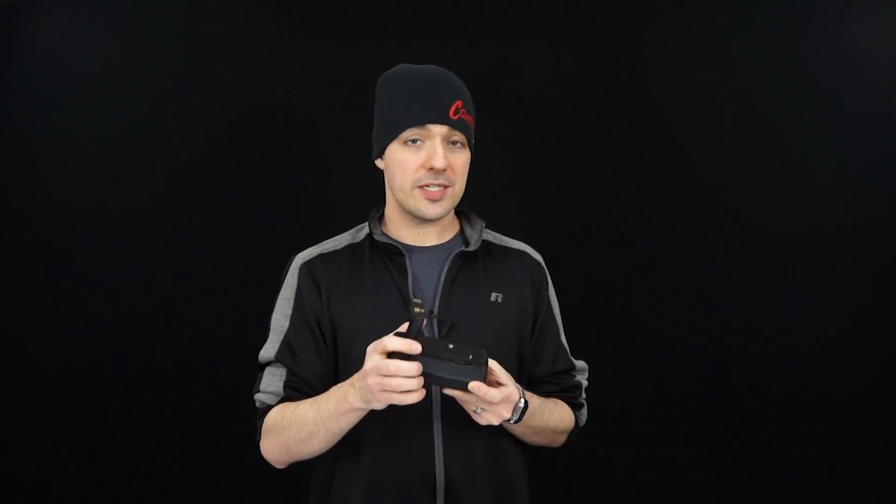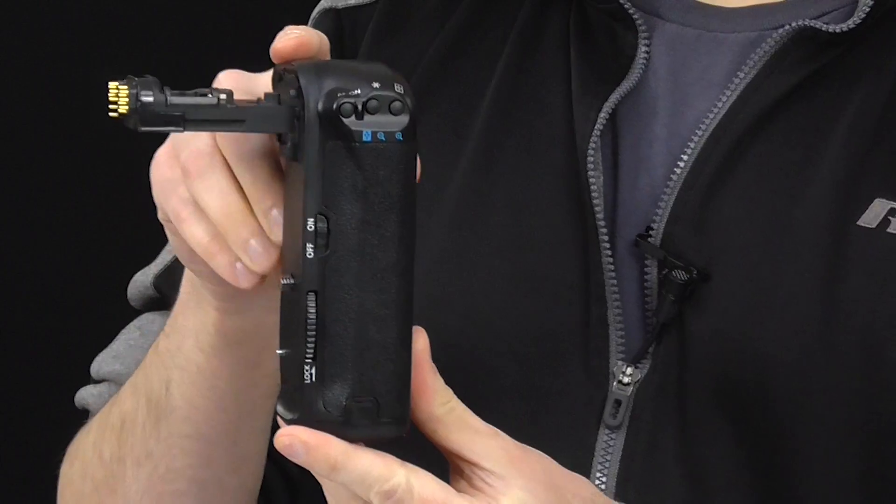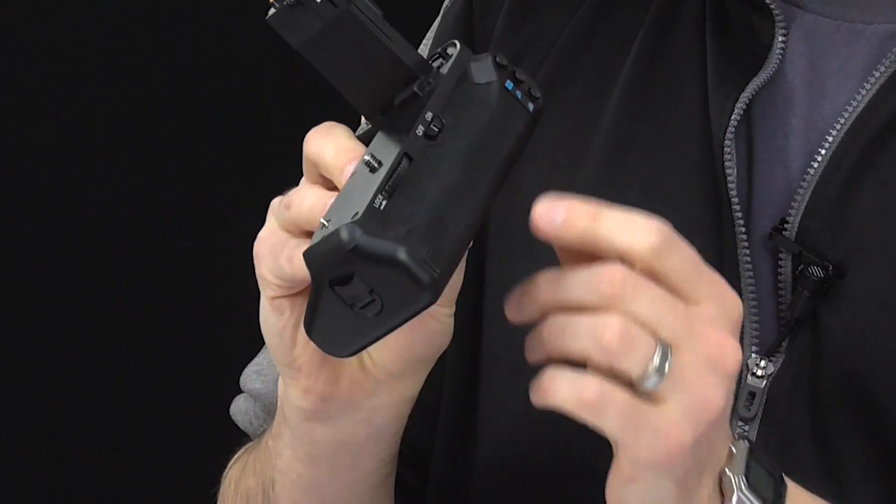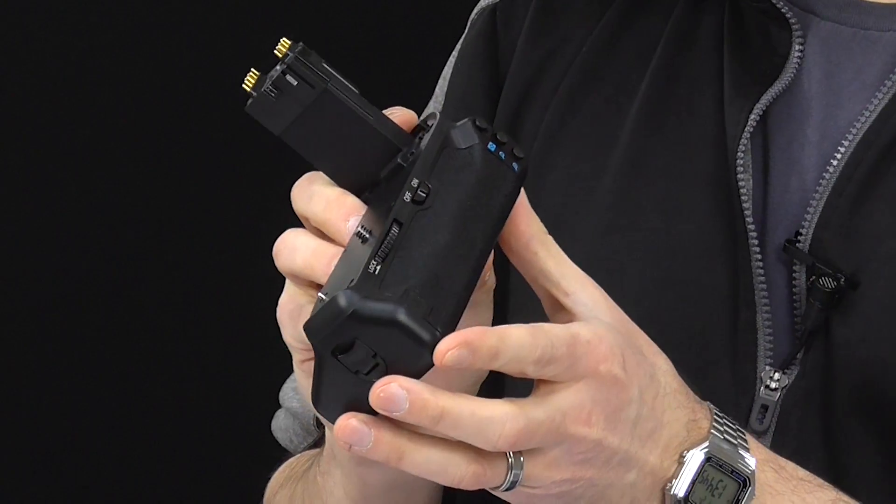So a battery grip is a really useful thing to have when you're going out for a long day of shooting. Another benefit of the battery grip is that most models also have vertical controls. This particular one is made for a Canon 70D or an 80D.